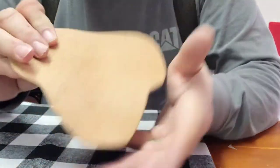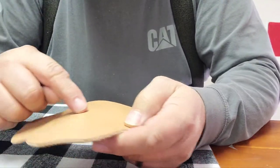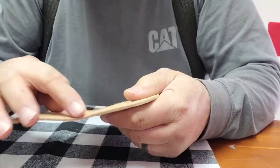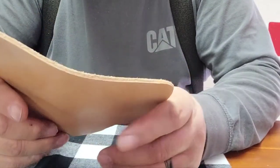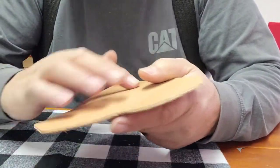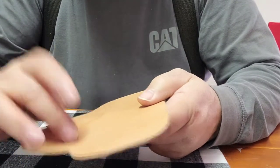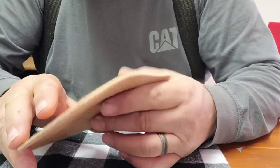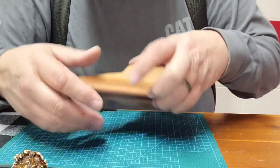You can see how stiff this is — it doesn't want to bend. So what we're going to do is get this wet right here on this edge in the middle where it's going to fold. When you get leather wet it makes it much more pliable. In fact, when people do tooling on the leather they get it wet and then the tooling marks stay in it. So we'll go get this wet, get it folded, clamp it together for a while, and let it dry.